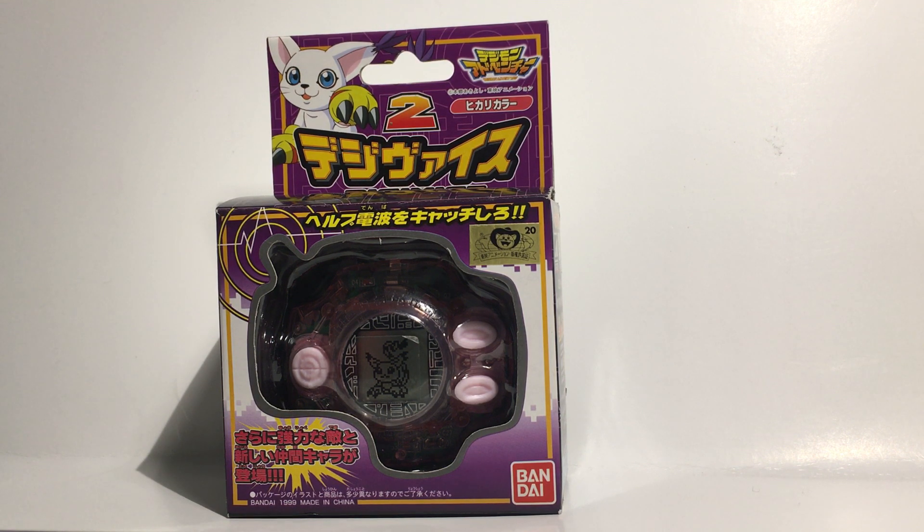I really love this Digivice. These usually sell on eBay — I've seen them go for about $300, sometimes even more. It's crazy how the Digimon market goes up and down but it always stays around $300. So I got very lucky buying it for $70.